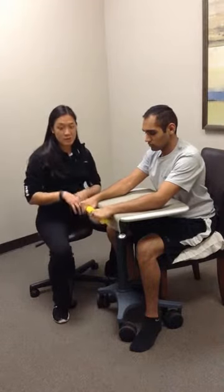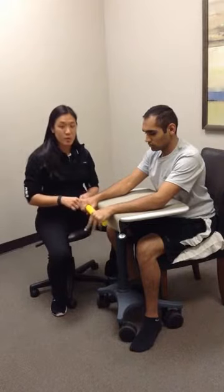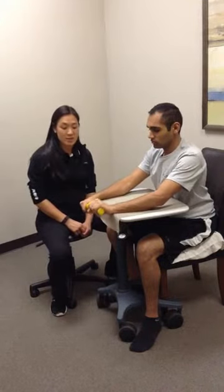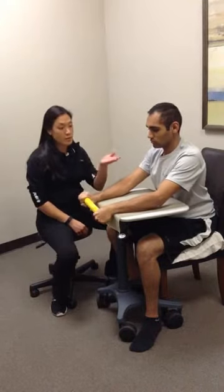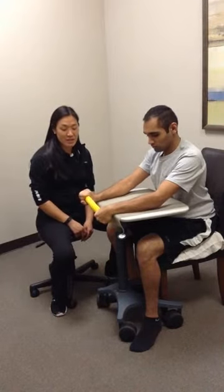You can also try to alternate using both hands as a modification if they need a little bit more help. You can twist with both hands going in opposite directions — as one hand is going into flexion, the other one is going into extension. No movement of his elbow or shoulder, only coming from his hand for that flexion and extension movement.